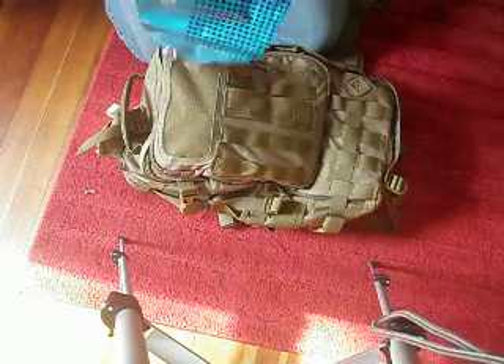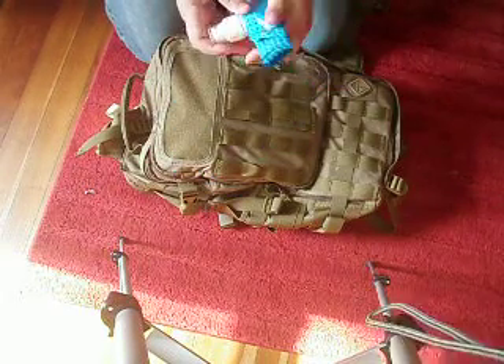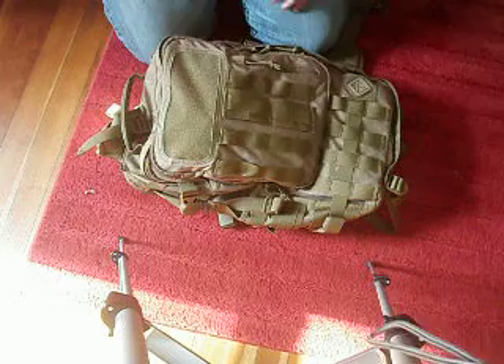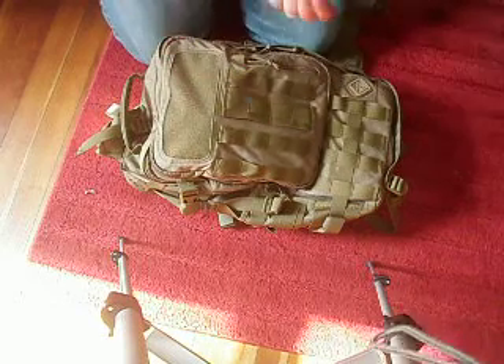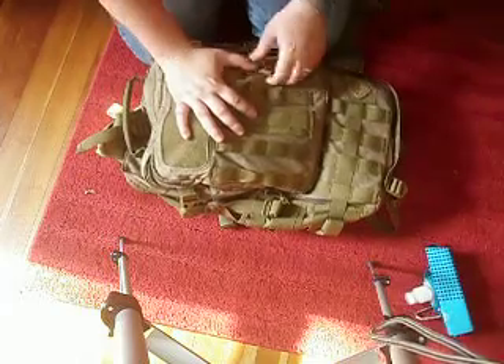So this is similar to a Platypus — it is one liter and it was like two bucks. I know Platypus bottles are awesome, but they're like nine bucks. So check these out — just outdoor gear, I think it's Walmart. Check it out.